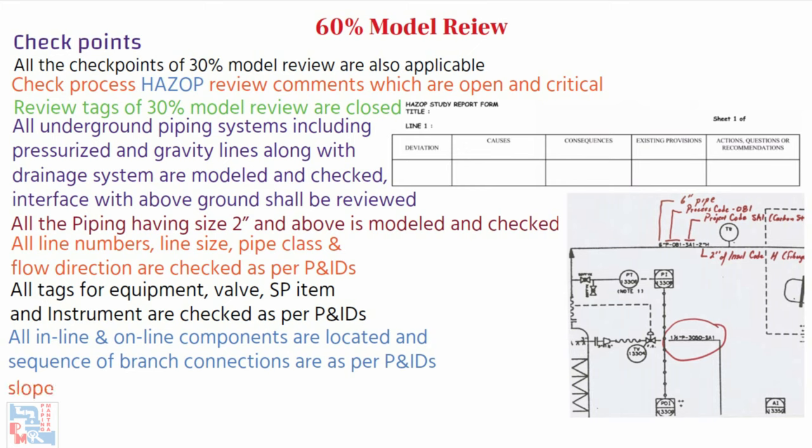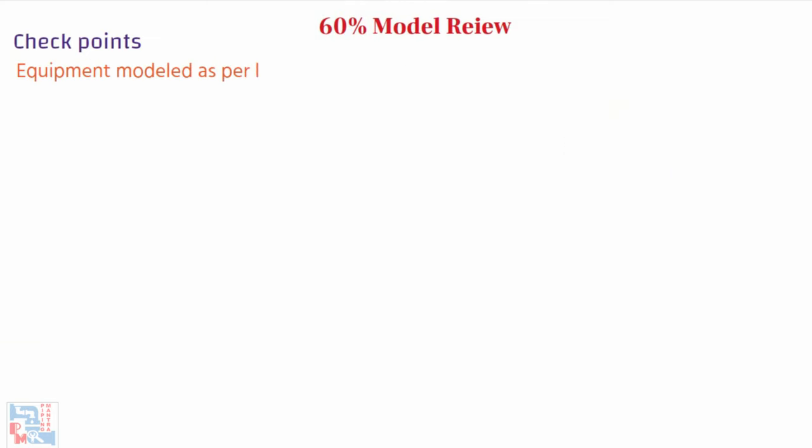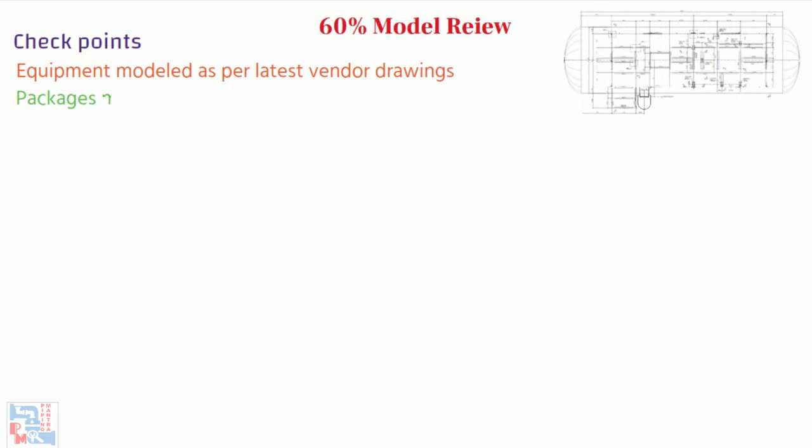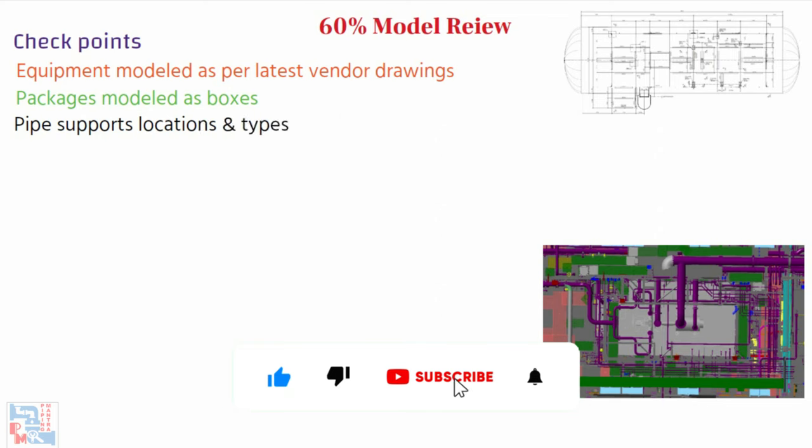Special requirements such as slope, no-pocket, removable spool, etc., and design-related P&ID notes are taken care of, and installation type and extent are correctly specified. Equipment is modeled as per the latest vendor drawings. Packages are modeled as boxes and the vendor is asked to share a compatible 3D file to be revised during the model; comments or tags shall be shared with the vendor. Final location of all equipment and their orientation, along with all nozzles, manholes, and associated ladders and platforms, are finalized; final nozzle orientation shall be issued to the vendor for fabrication.